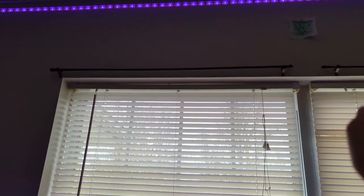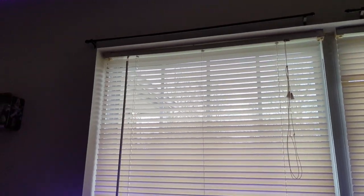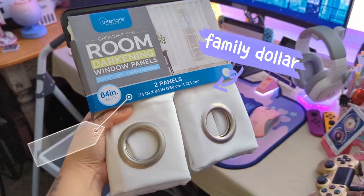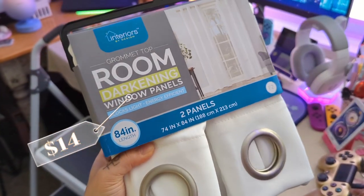So yeah, I'm going to take those off and move them up higher and then hang the new curtains. These are the curtains that I got — they're from the dollar store, but they should do the trick. I'm going to wash them now before I hang them up.